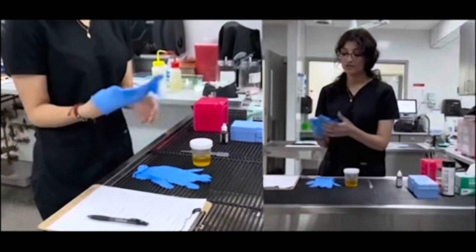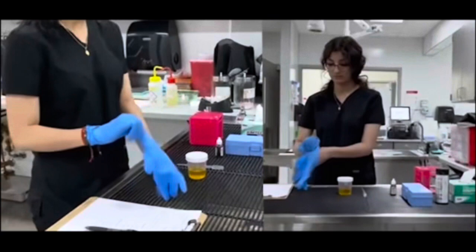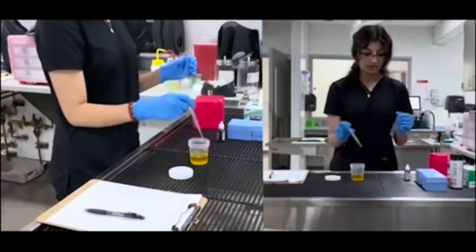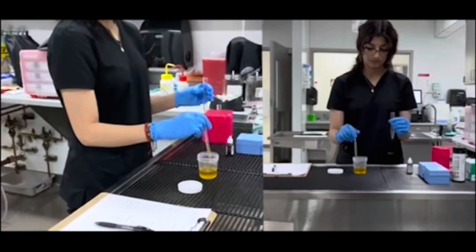Your next step after that is to put your gloves on and get ready to transfer the urine over into the clear vial. Now you want to open up your urine sample and grab your tube. You want to fill it up to about the first line with the urine — right there should be perfect. Then you want to set that back and close up your urine sample so it doesn't get contaminated.